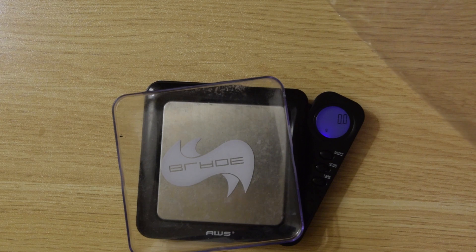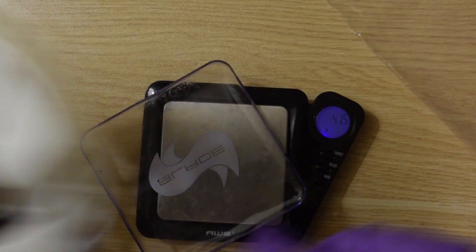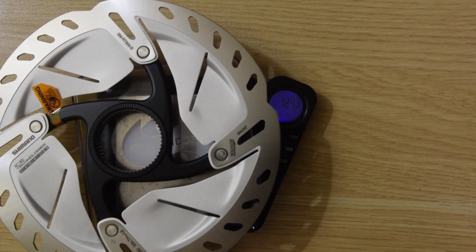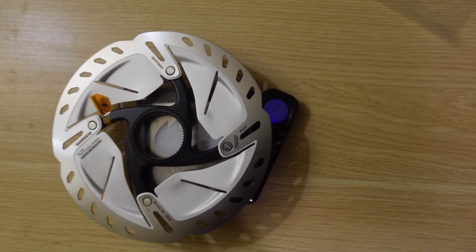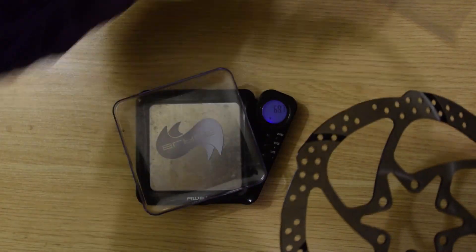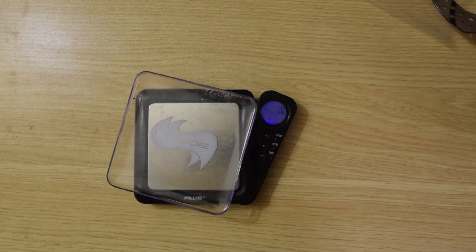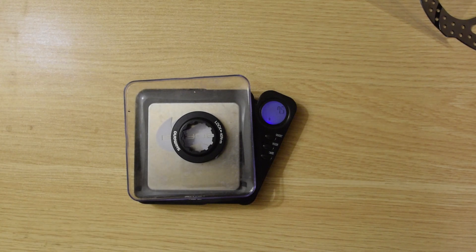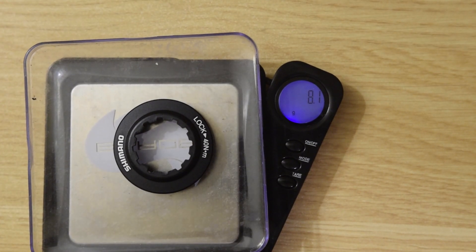I had a TRP rotor, 160 millimeters, 6-bolt, and that came out to 116 grams. This one looks a little thicker, so my guess would be around 125 grams. And indeed it came out to 124.3 grams — so it is a little heavier than my 6-bolt TRP disc rotor. The bolts on the TRP weigh about 10 grams, whereas the lock ring on this Shimano comes out to about 8 grams. So you save a few grams in the lock ring versus 6 bolts.